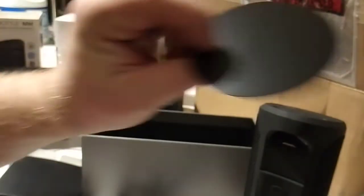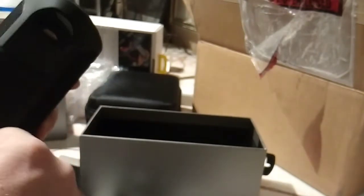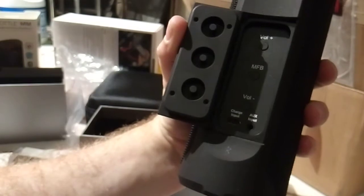Here's the stand. Let's see — volume, MFB, volume down, charge input, auxiliary input. There you go.